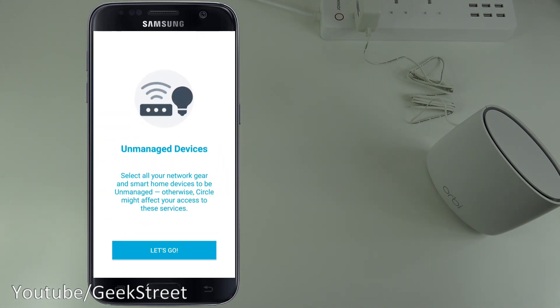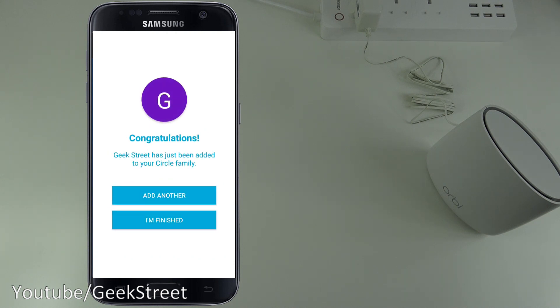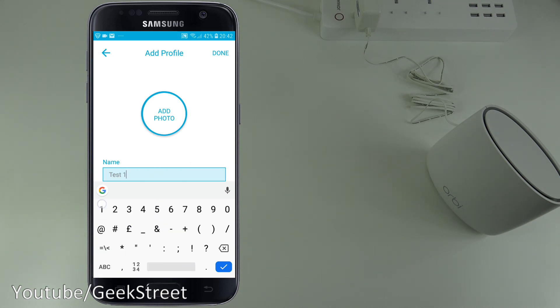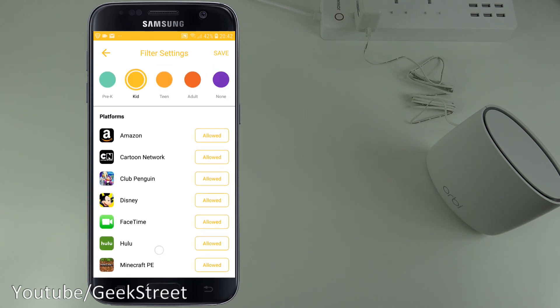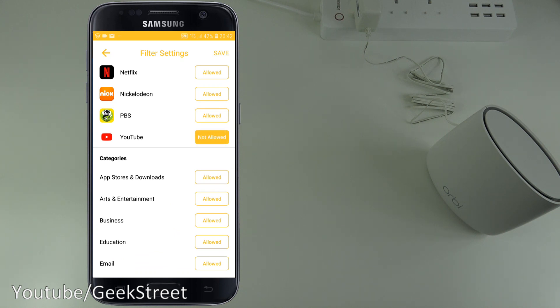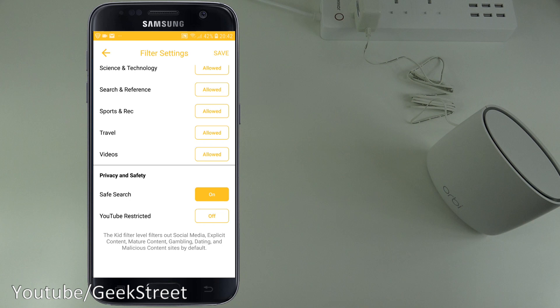You can add another profile — for example, 'Test One' with a 'Kid' category. Interestingly, you can see which platforms are allowed or restricted. For example, setting YouTube to 'Not Allowed' means it will be restricted. Then click Save.